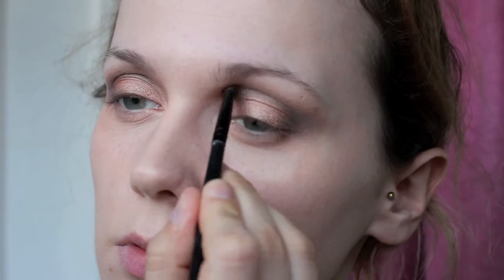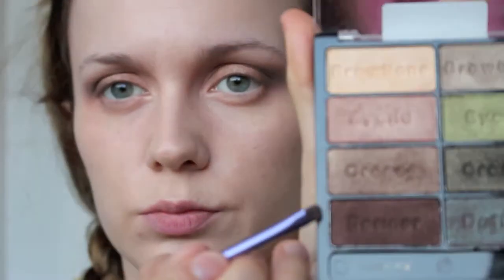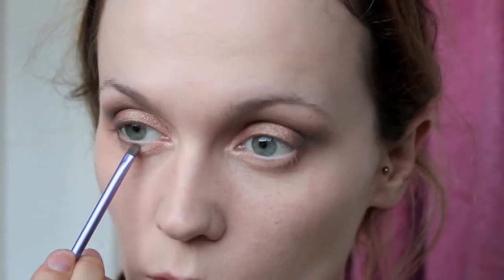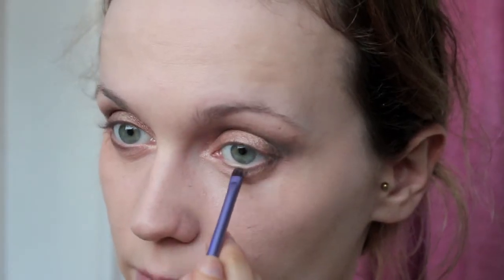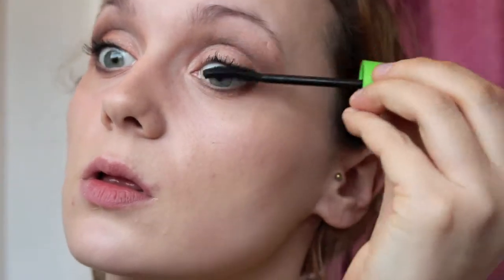I'm placing the brow bone colour in the inner part of my eye — this is going to open up the eye and stop it looking so dark. Then I'm using the same two dark colours from the crease underneath the eyes with the Real Techniques Detailed Brush. This allows precise placement, and then I blend it under the eyes because I don't want it to look too perfect.